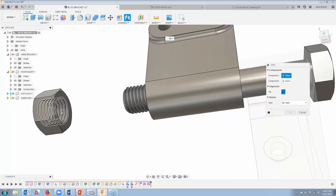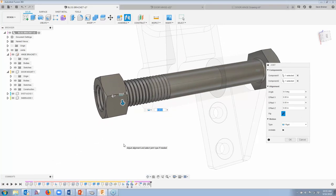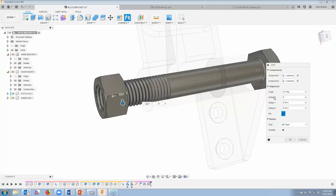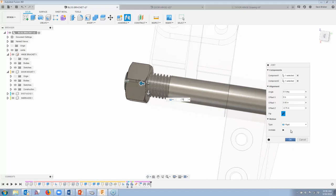Now the last joint: I know this bolt sticks out three-quarters of an inch. I don't want to constrain the nut to the door mount, because when this turns I don't want my nut to turn. So I'm going to constrain it to the end of this face. I'll add a joint, hold the Control key to make sure it's on the right face, and make sure it's on the center of the bolt. I need to get it moved in a little bit, so I'm going to choose that arrow and enter negative 0.75 offset — I want it three-quarters of an inch in, now on that face of the bracket. It's rigid. I'll say OK — it applies.